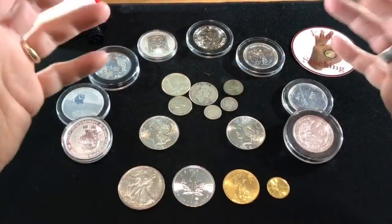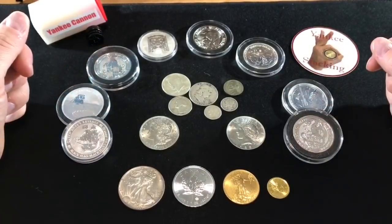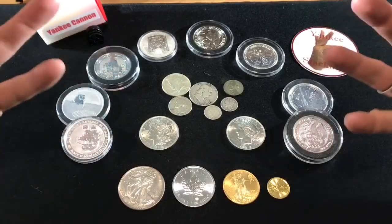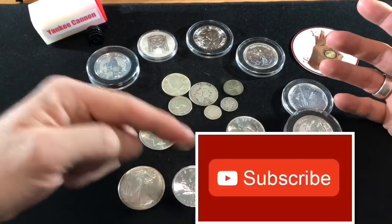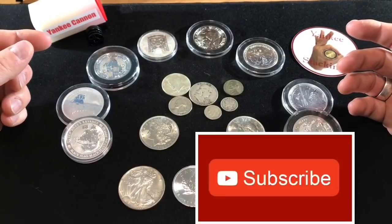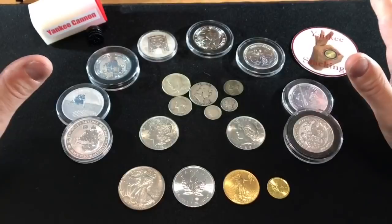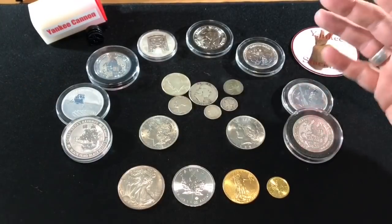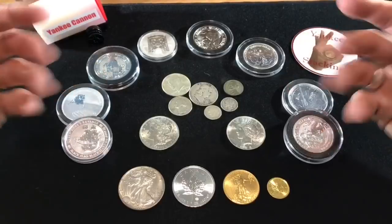Hey everyone, thank you so much for watching Yankee Stacking. I really appreciate you taking the time to watch my videos. If you haven't subscribed to my channel, I would really appreciate it if you would consider doing that. If you like this video, give me the thumbs up. I would always appreciate that. I'm so glad you guys are spending time watching my videos — it means a lot to me.